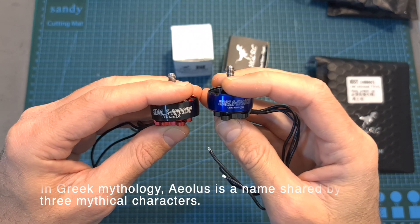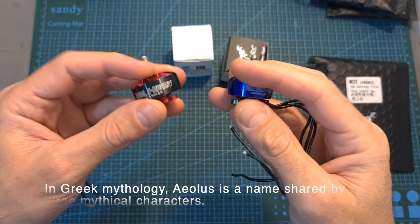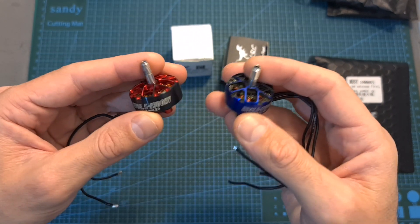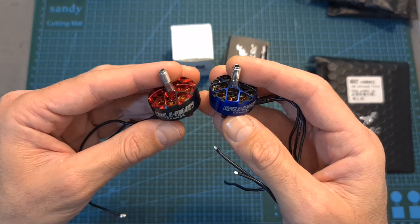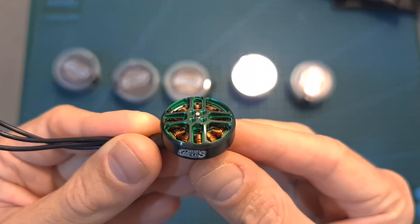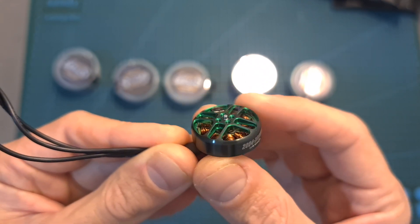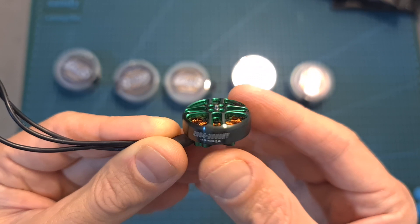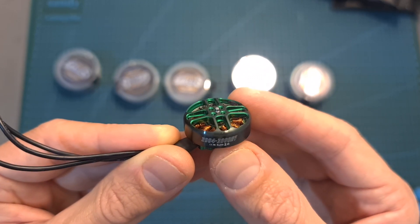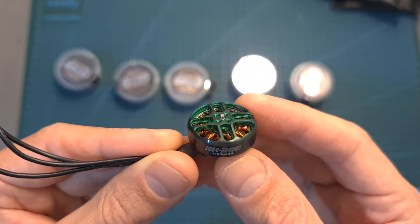As for the Yelos 2207.5 and 2306.5 motors, these are premium motors available in multiple KV options so they support between 4S to 6S batteries, and so far I have a very good experience using them. Another motor which I'm going to test soon is the Yelos 2204, available in two KV options: 3000KV which supports up to 5S batteries and 1800KV which supports up to 6S batteries, both when spinning 5-inch propellers.